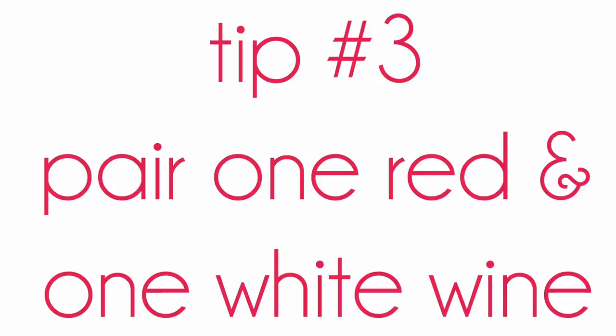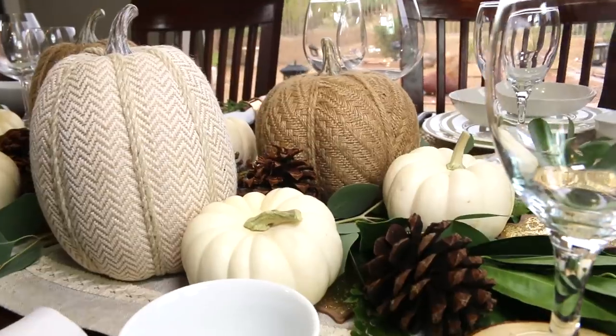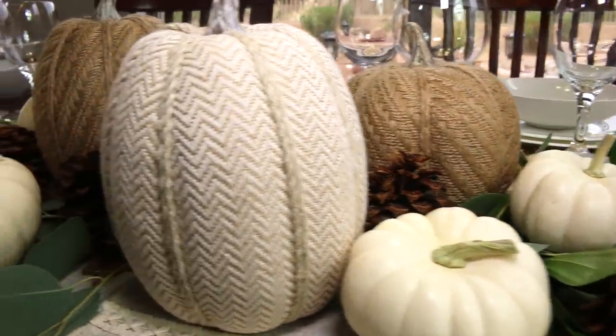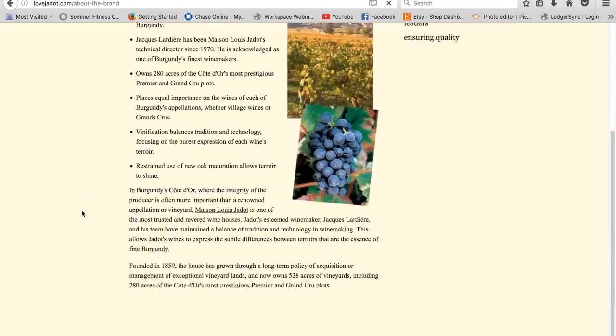My last tip is to pair one red and one white wine. I am going to be pairing this Mâcon-Villages Chardonnay with the arugula salad and Pinot Noir with the pork chops. There's no need to be intimidated because Jadot has a website, lovejadot.com, and it's like having your personal sommelier. It's America's number one French wine.